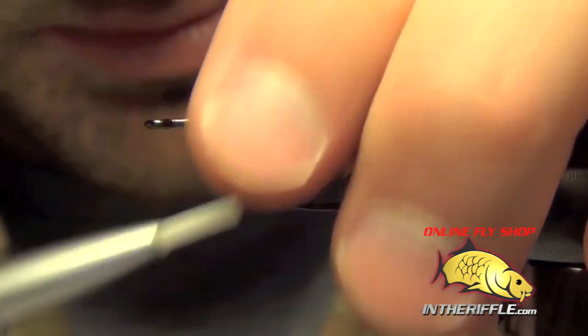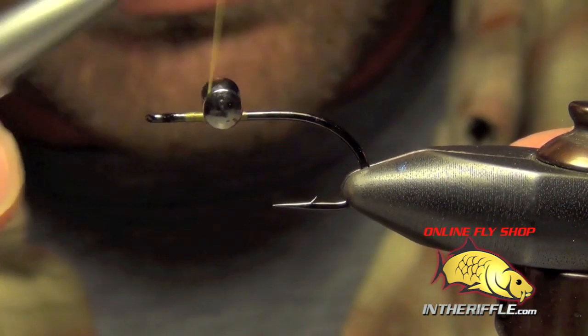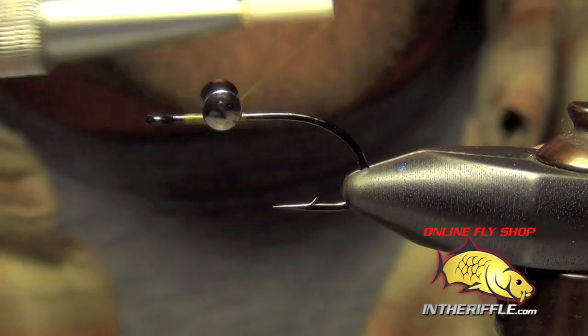I want to leave a little bit of room up there at the eye of the hook. All I'm going to do is just kind of X-wrap these eyes into place and go under them a couple times.